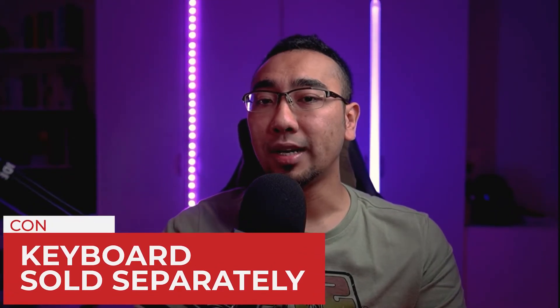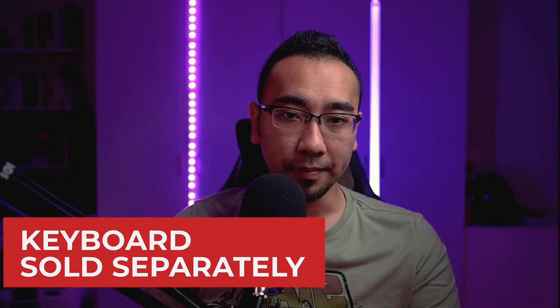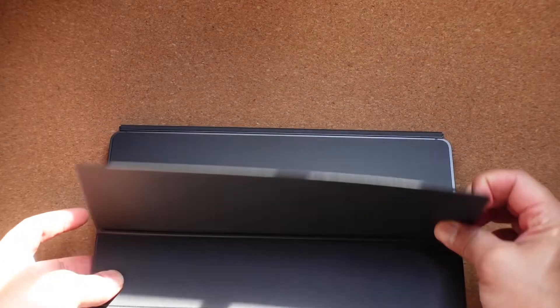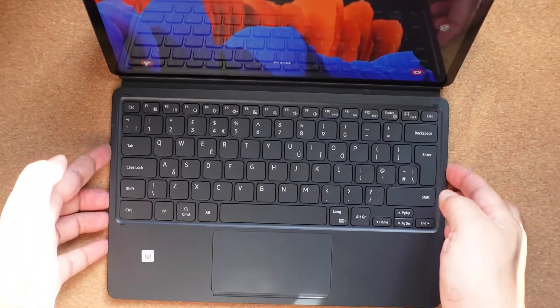Con: the keyboard does not come together with the tablet — it is sold separately. I feel that to complete the entire overall experience on this tablet, you need the keyboard. This is another downer because I feel it is super essential to be included with the tablet. This kind of situation feels like buying a laptop without a keyboard — you are pretty much incapacitated.